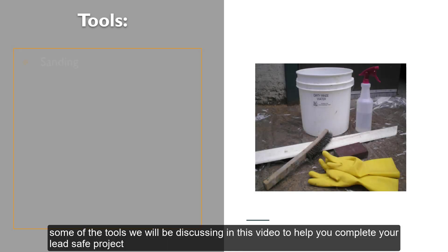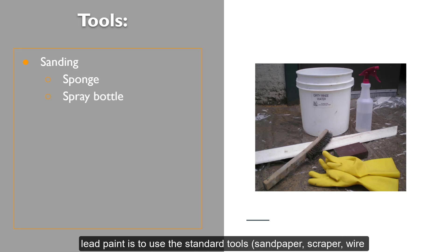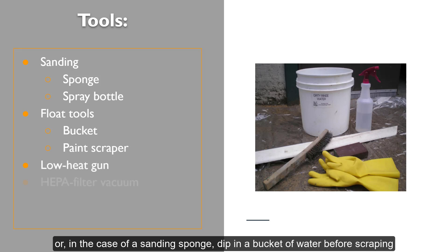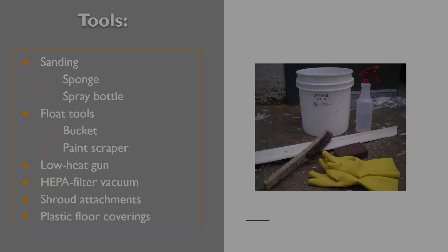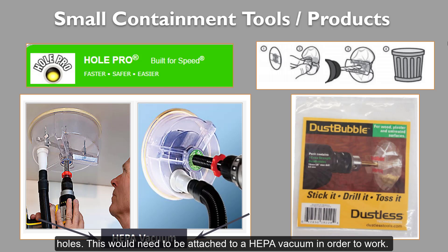These are some of the tools that we will be discussing in this video to help you complete your lead-safe project. A safe and low-tech option for preparing or removing lead paint is to use standard tools — sandpaper, scraper, wire brush, or a planer — in the presence of water. Use a spray bottle or, in the case of a sanding sponge, dip in a bucket of water before scraping or sanding the lead paint. This should keep dust down to a minimum. Specific tools are also available that can capture debris from drilling holes, and these would need to be attached to a HEPA vacuum in order to work.